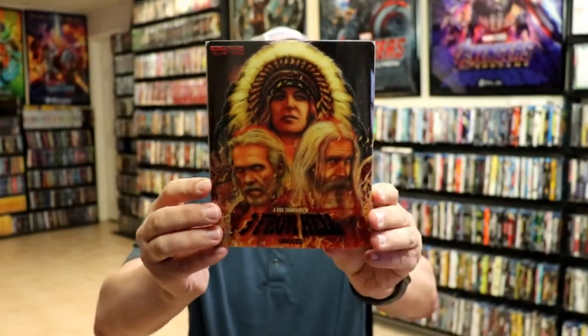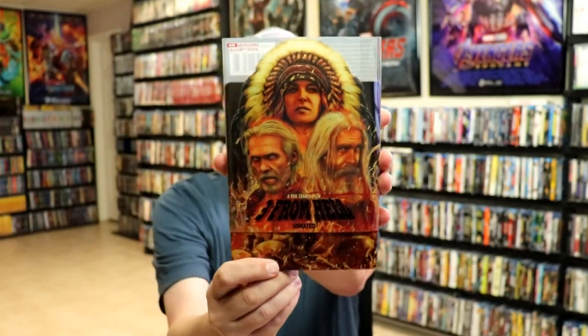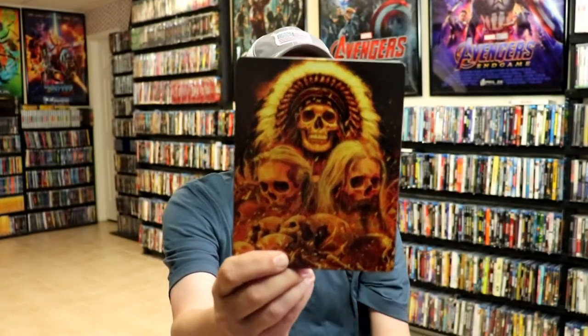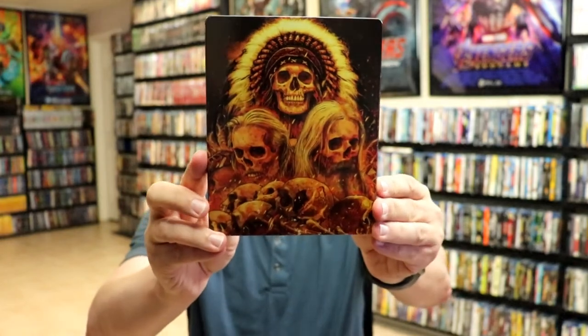I'm going to go ahead and remove this from the wrapper, and we can take a closer look at this steelbook. You've got the wrapper off. Here's the front of the steelbook. Now it does have a clear slip, so when you remove the slip from the steelbook, it has a nice reveal there. Really great looking artwork here on this steelbook. It is a glossy steelbook, no embossing or debossing.